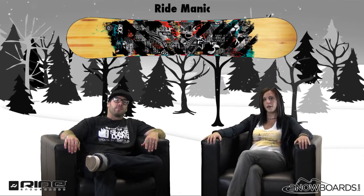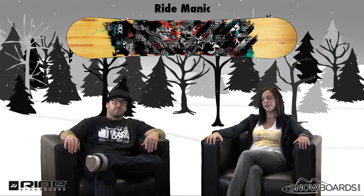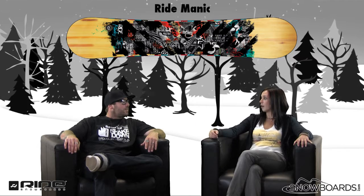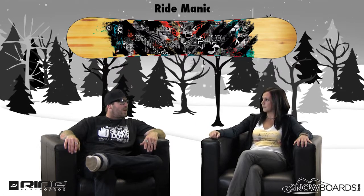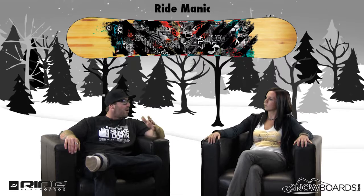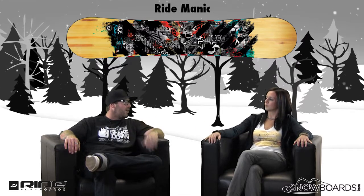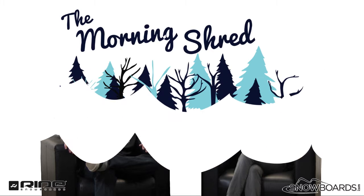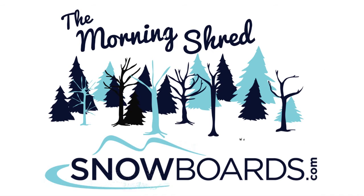Great, well there you go — that's the Ride Manic board, a great board for your solid intermediate level rider. Like we said, the guy coming off of his first board, looking to maybe not go to the park, but just to progress into turns and free riding. Check it out on Snowboards.com and thanks for watching The Morning Shred.